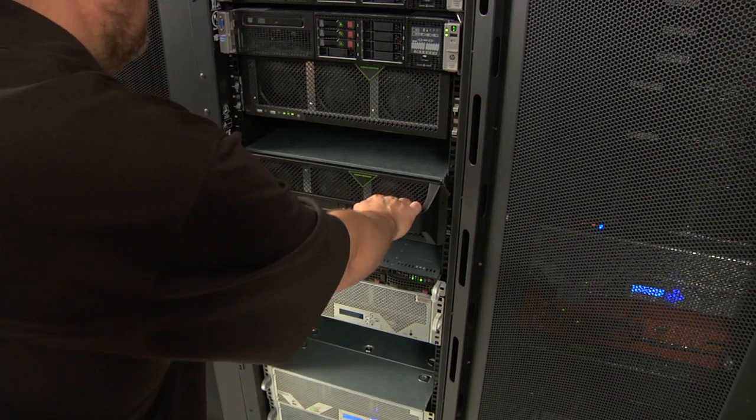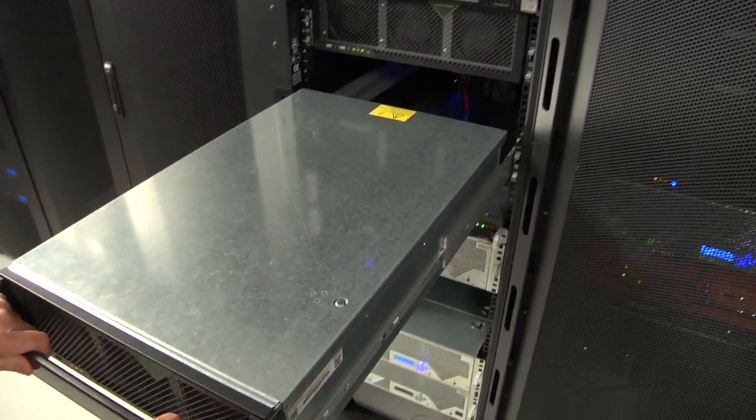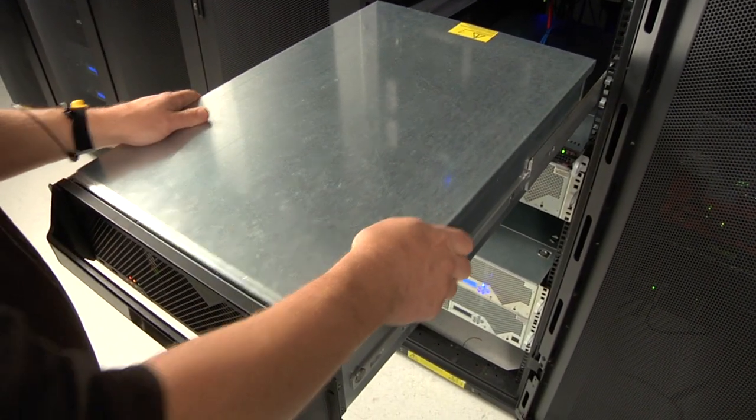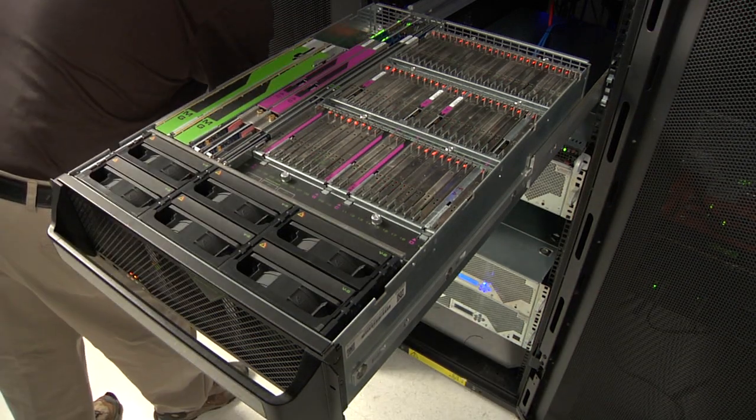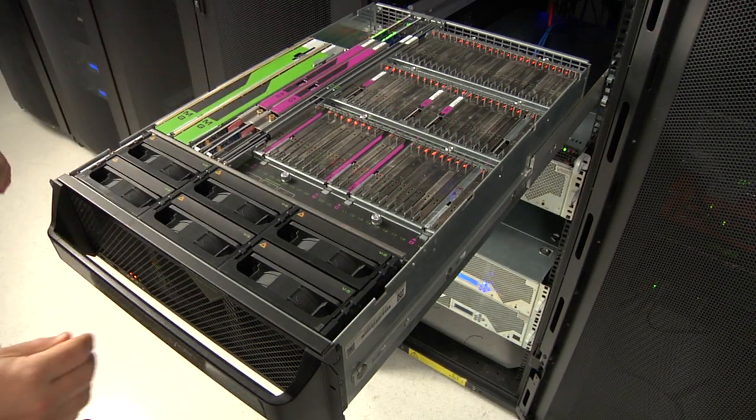Here's a rack with a single Violin Memory array. Recall that this small box outperforms a three-rack EMC array. There's no need to fill racks to the ceiling with disks to get the performance you need.